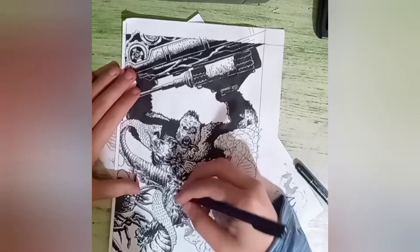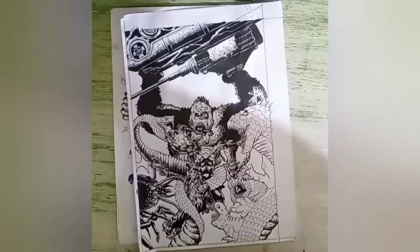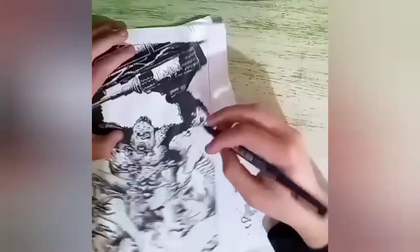I also use fine liners from UniPen — the 003, 01, and 04. And then I also use the UniPoska white pen.